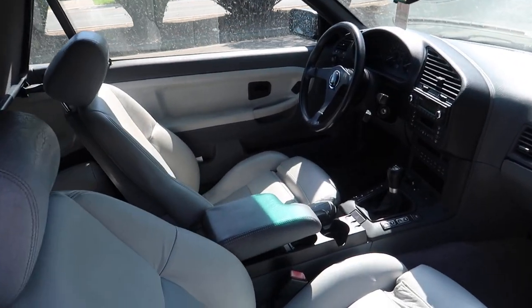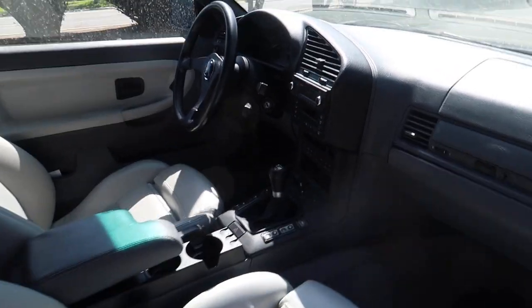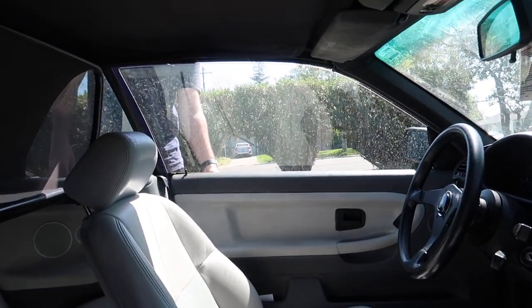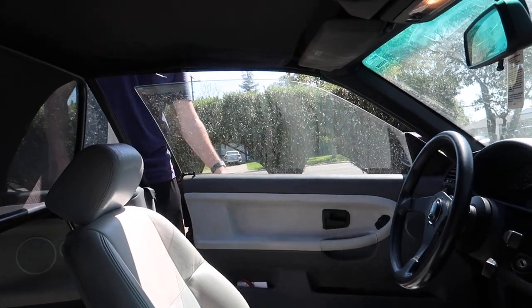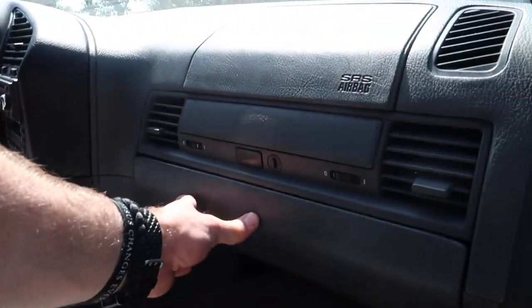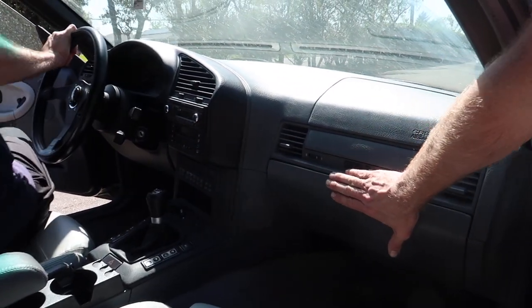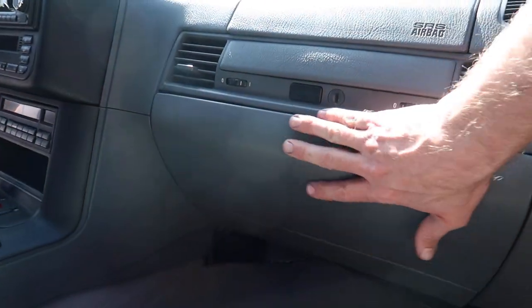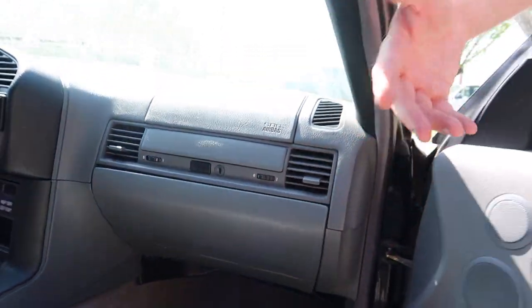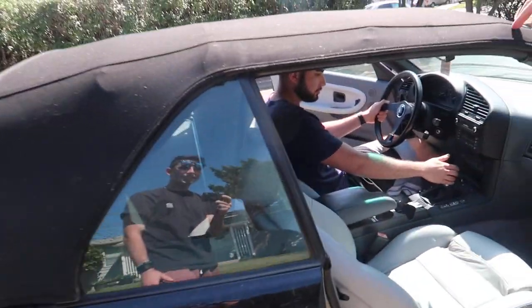This interior looks so good. The center console — you kind of just rewrapped that? New shift boot, new shift knob — that's like an eBay shift knob, it kind of got gross. That's all good though. That's just E36 stuff. This doesn't sag too much either — I tried fixing this up with some glue because it had fallen off. It's pretty good though. Typical E36 stuff — I converted it all to manual top.